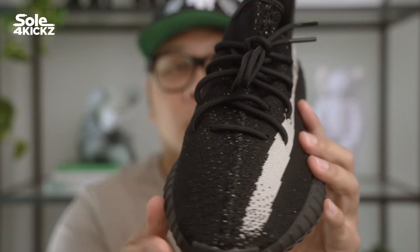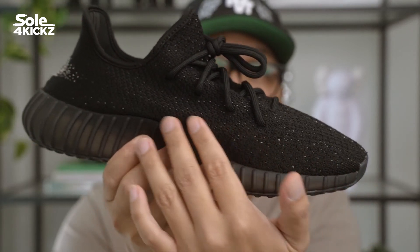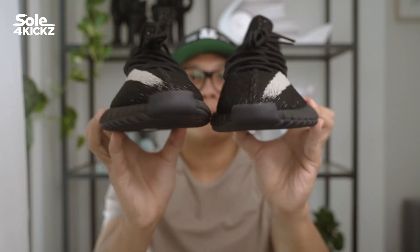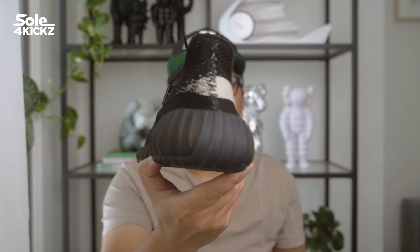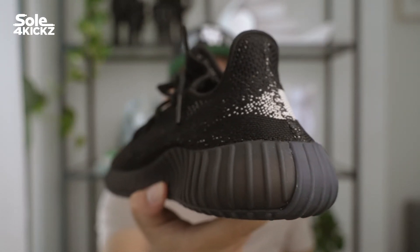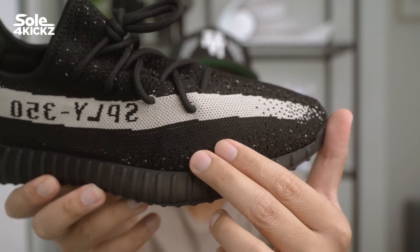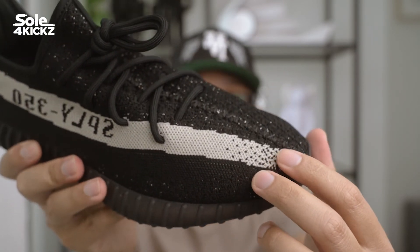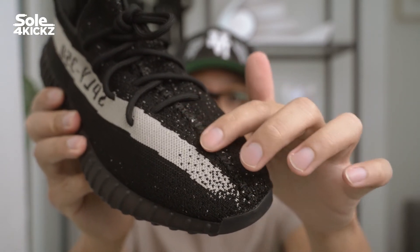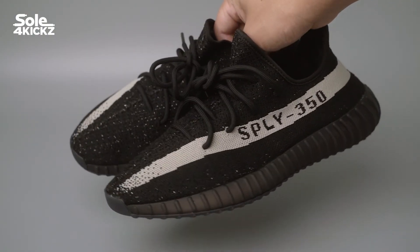You might ask: will resale prices reach $900 to $1,000 like the 2016 release? I believe it won't happen. The resale price will stay below $900 because there's a lot of supply in the market right now, and it's a re-release — not the OG anymore. That's how the market goes: the hype and original release command higher resale. Once a sneaker is restocked or re-released, supply increases, the resale market gets saturated, and therefore the resale value drops.